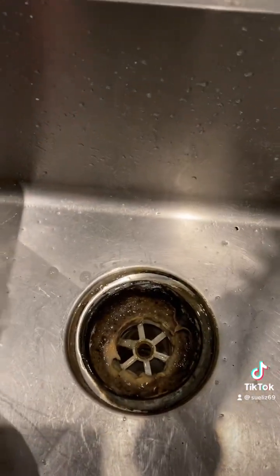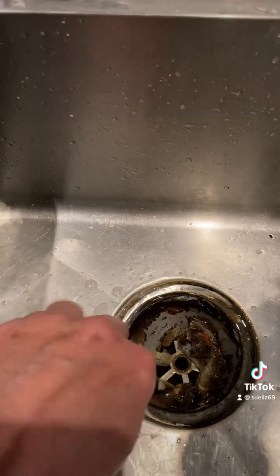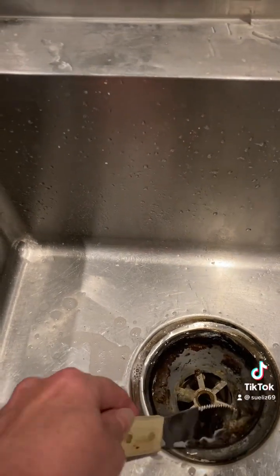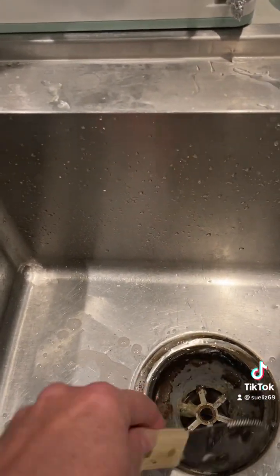I'm going to clean it. Watch this. Ew. Oh my God. I had no idea. No idea.